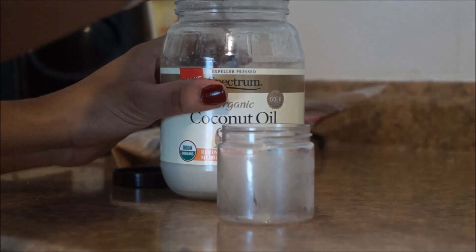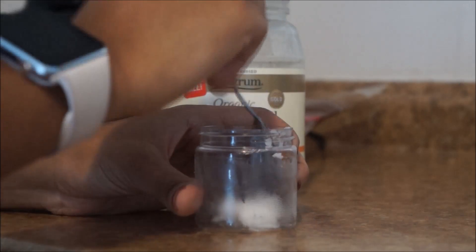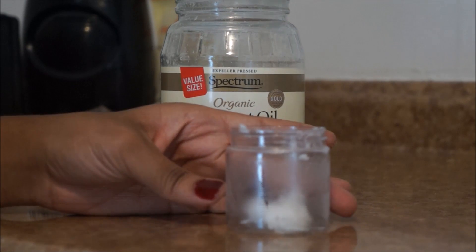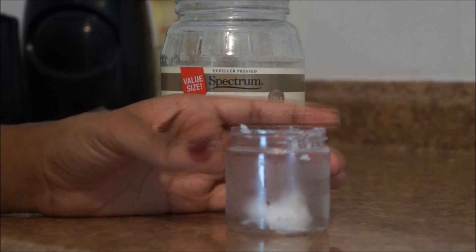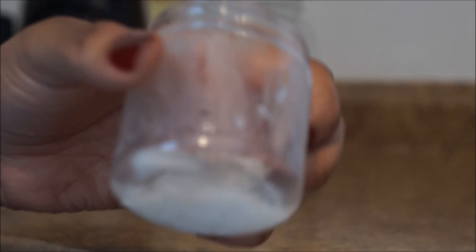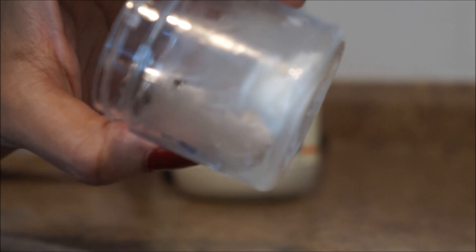I'm just going to go ahead and put in some coconut oil. I'd prefer you guys to melt it first — I don't know why I didn't do that, I guess I was really excited about filming. So yeah, melt the coconut oil and put it in a little bit at a time. What I ended up doing was running the container underneath some hot water to make it a lot softer so I can use and mix it all together.